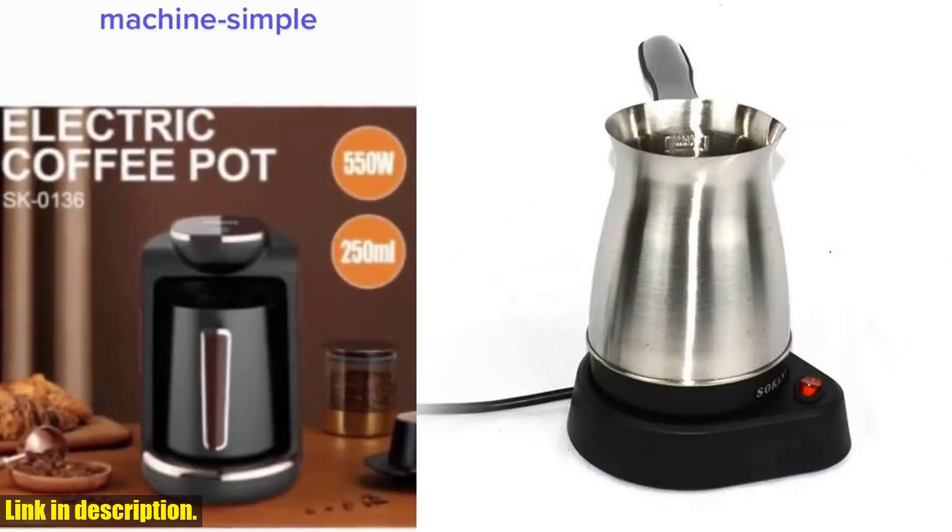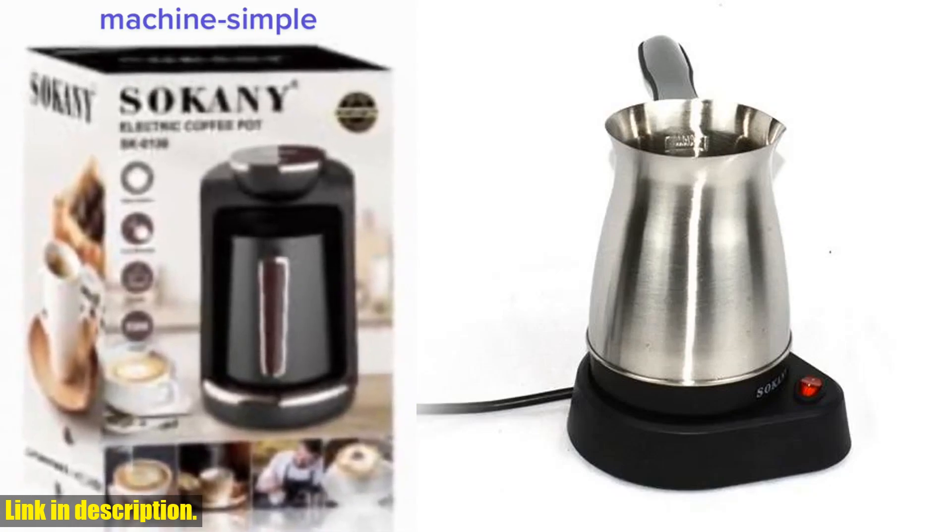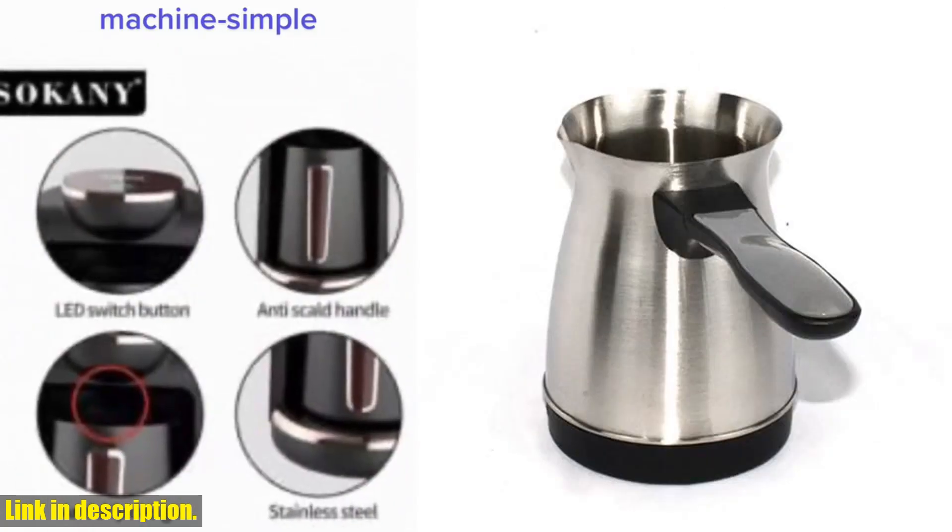Whether you're traveling, camping, or simply at home, this machine provides the perfect cup of coffee every time.